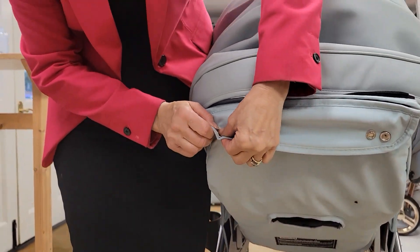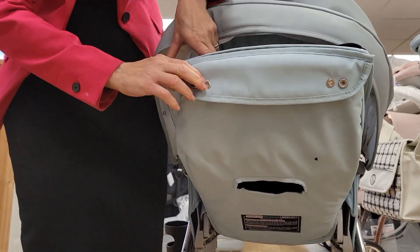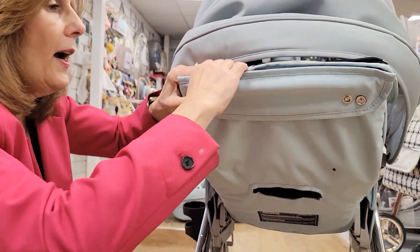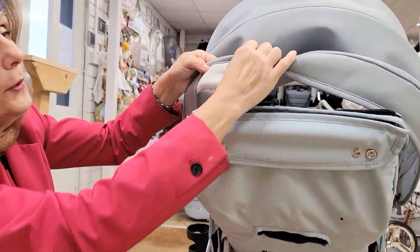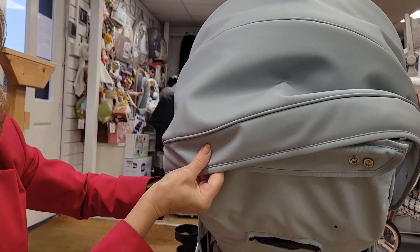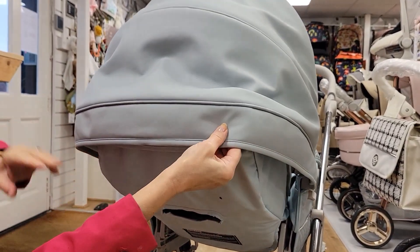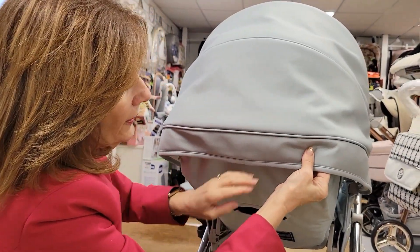Basically what you do is take your fabric piece and popper it onto the popper that's on the back of your seat unit like this. Once you've done that, you put your popper in — sometimes you have to pull it over a little bit and it is quite hard to clip on when it's new. Then under your hood you've got a popper that you locate into the popper on the other side of that zipped piece.